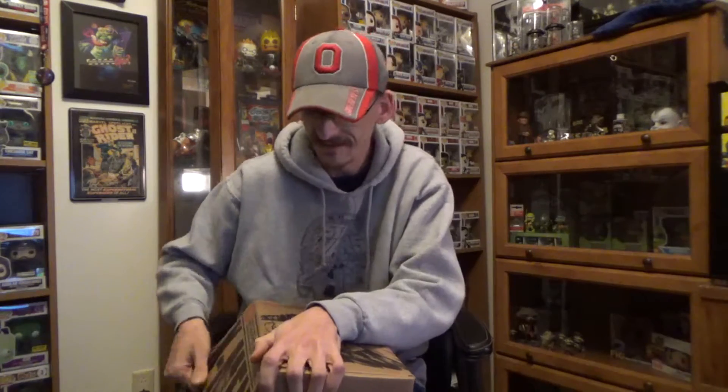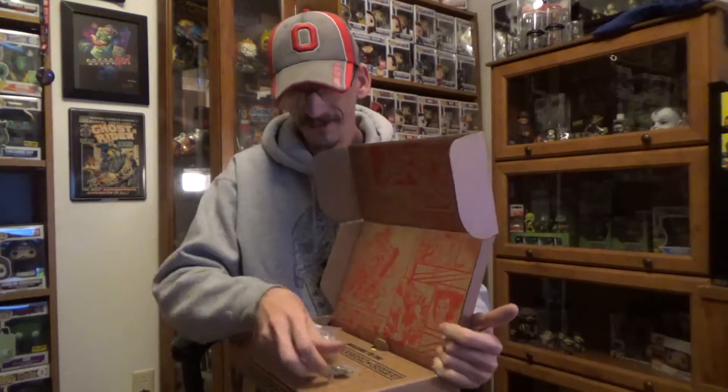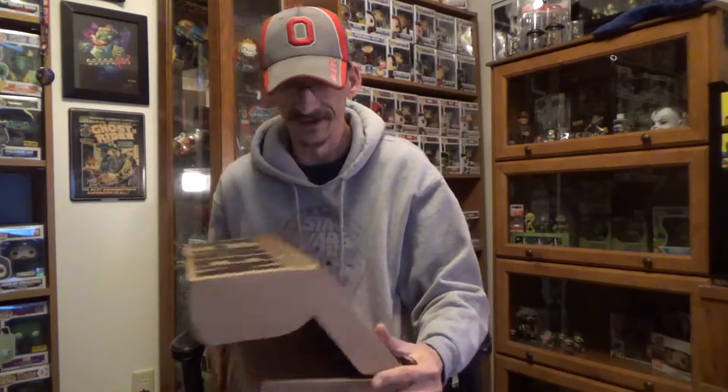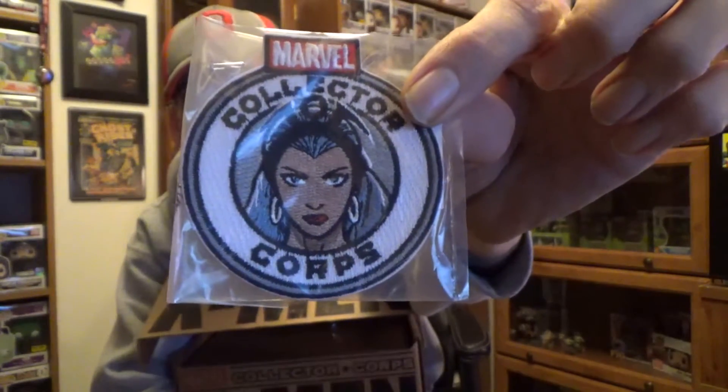First off, we are going to get our patch and pin. My patch at this time is falling off. Let's get them off of there and check out who's on there this month. It looks like Storm — I may be wrong, don't quote me on that. And the patch this month looks like Magneto. Let me take it out of the bag — the bag gives an awful glare sometimes. There we go. Magneto. Very cool. So that's our patch and pin — looks like Storm and Magneto. Not a combination you'd expect, but there it is.